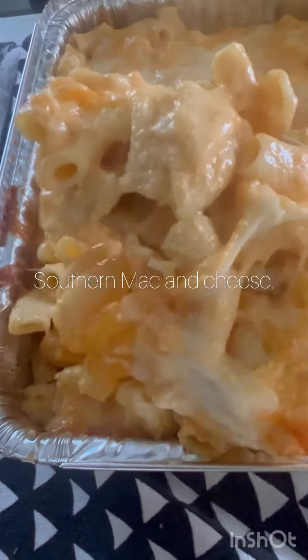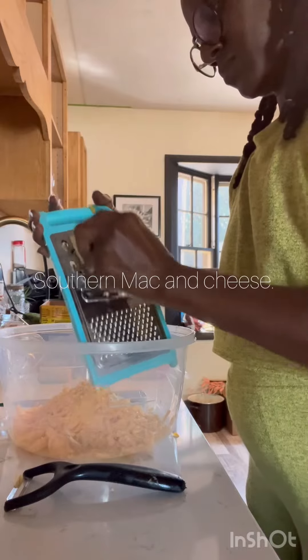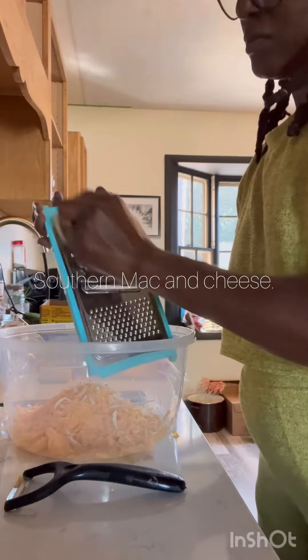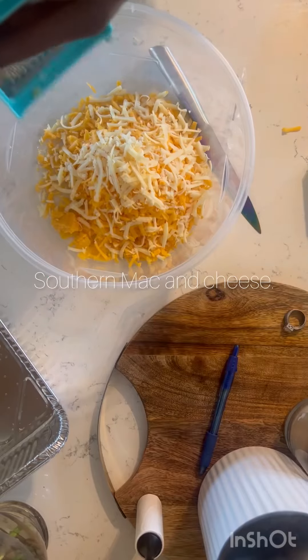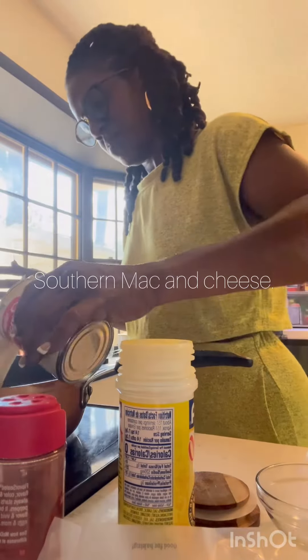Hey vlog, let's make a southern macaroni and cheese. First thing you want to do is get the cheeses of your choice and grate them down really, really good. After you grate them down — it doesn't matter what cheeses you choose — the next step is the evaporated milk.